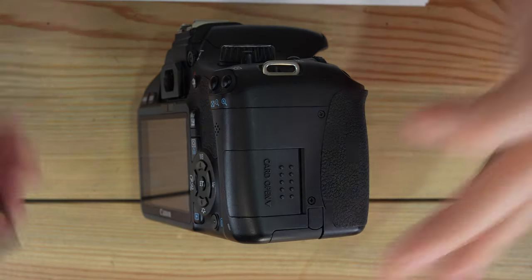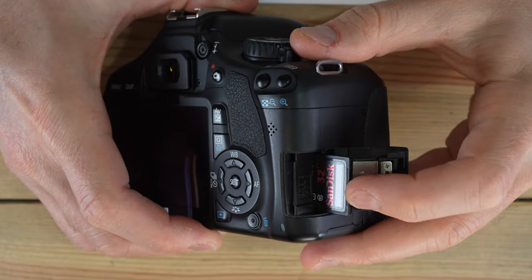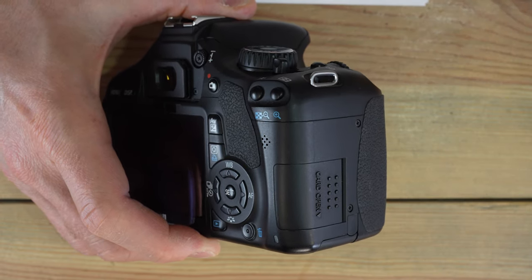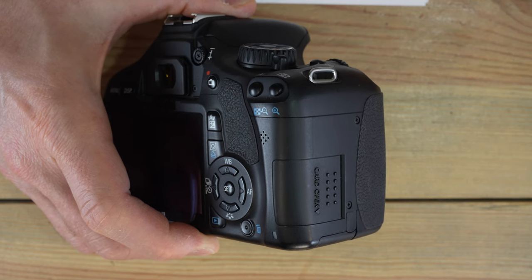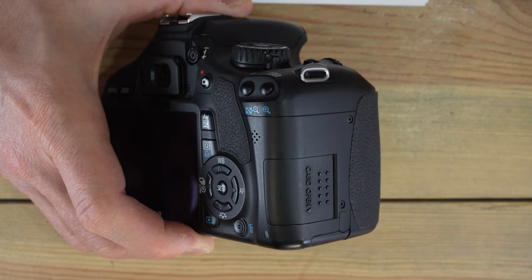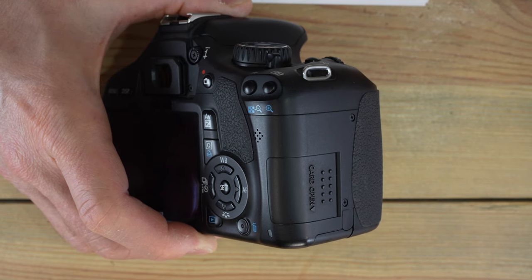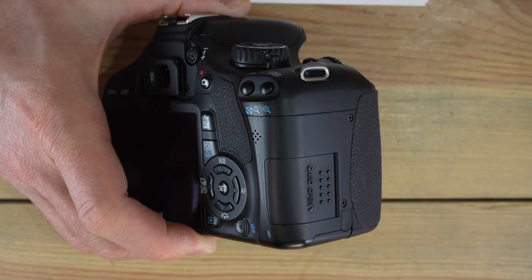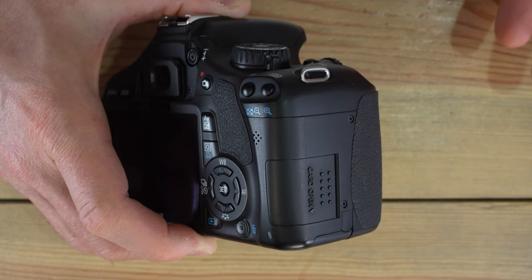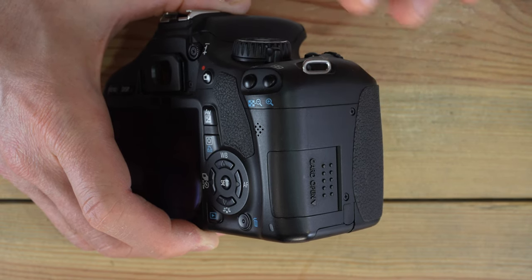Memory cards are very easy to load. Simply slide open the memory card port, grab your memory card, and slide it in with the text side facing the back of the camera. This camera uses the SDXC standard, which supports up to two terabyte cards — way overkill for an 18-megapixel sensor. A 256 GB card stores about 8,200 raw files. Realistically, anything larger than a 128 GB card is not needed; 128 GB holds around 4,100 raw files.